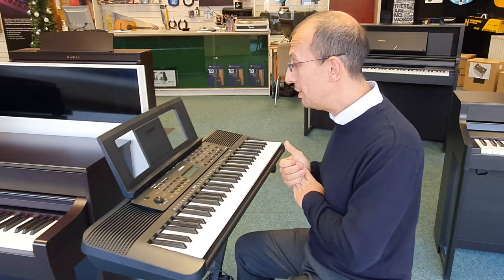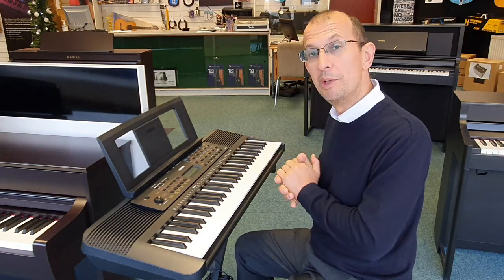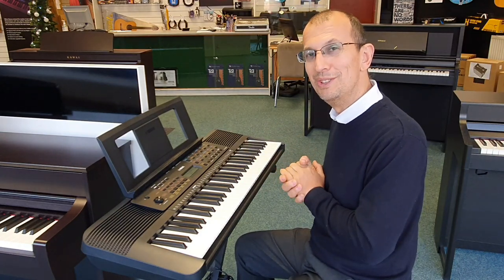And that's it. I hope you enjoyed this very short video of the Yamaha E273, available on our website to buy now. I'll speak to you soon. Bye now.